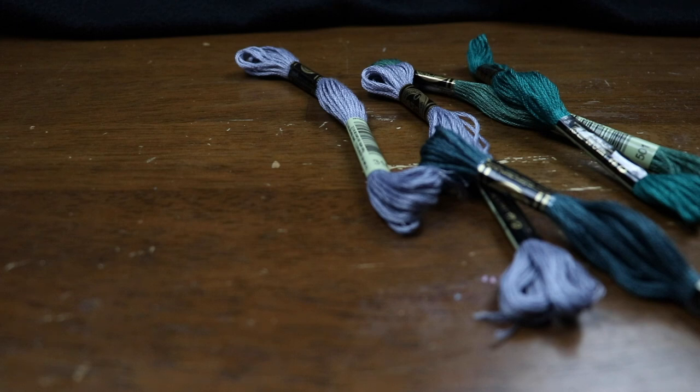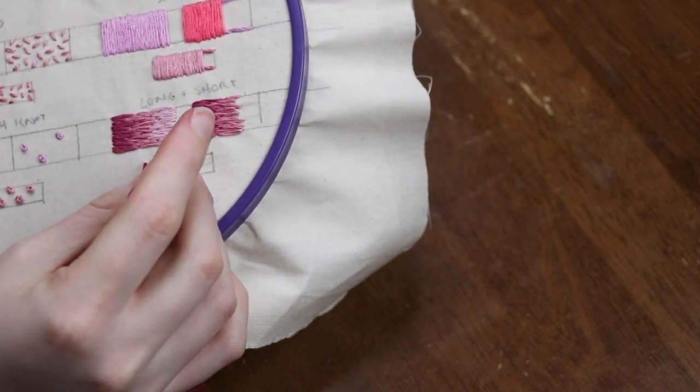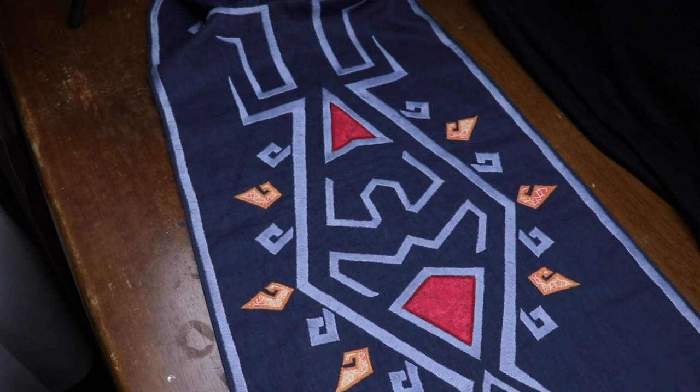I'll briefly be going over everything from the Articon panel, including materials you need to get started hand embroidering, 12 basic stitches to help you get started, and how to create some quick templates to take crazy cosplay designs and get them onto the fabric you'll be embroidering on. If you're only interested in one or a few of these things, I'll be putting timestamps in the description. And if you want more than what I'm covering here, there will be a link to the Twitch VOD — though I recommend checking that out sooner rather than later since Twitch changes its video storage policy all the time.